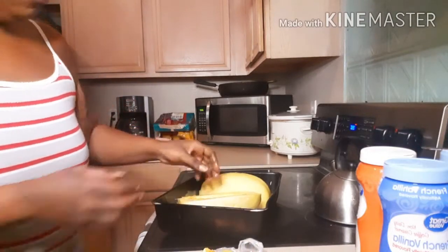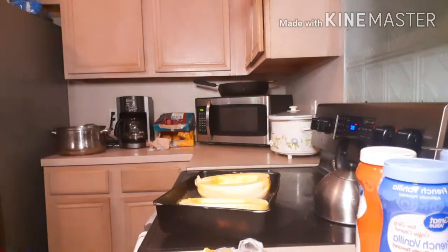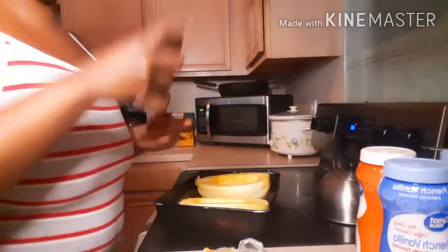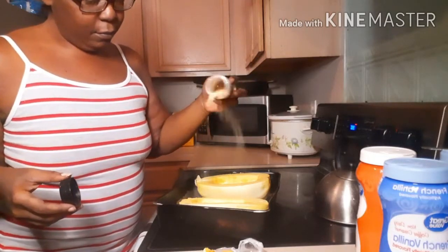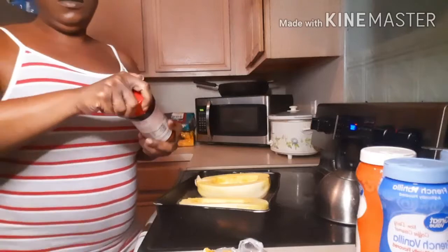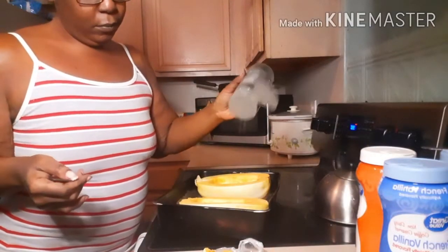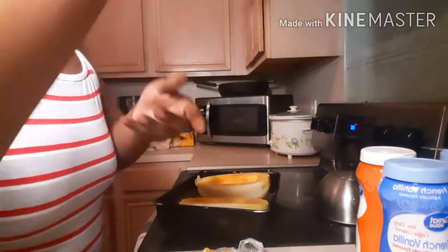But before we do that, I want to season them. Let me wash my hands. I'm just going to season them with some garlic powder, a little season salt, and a little black pepper. And that's it.